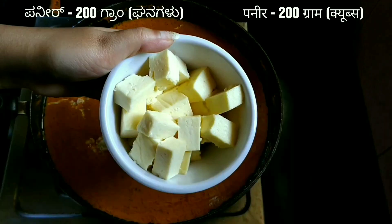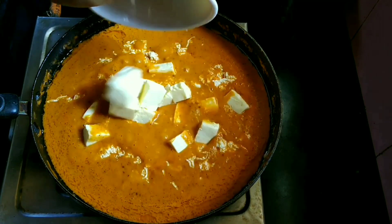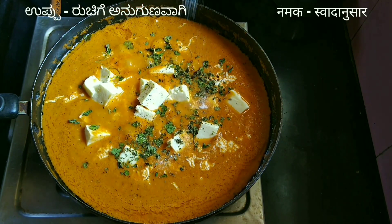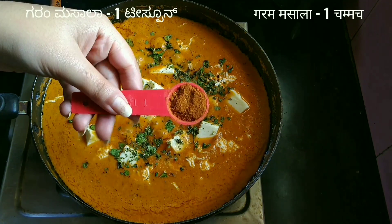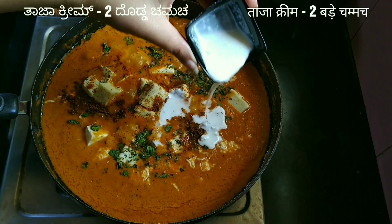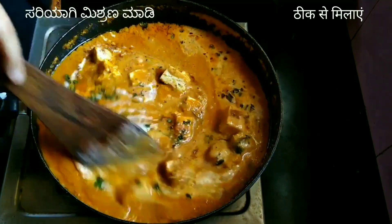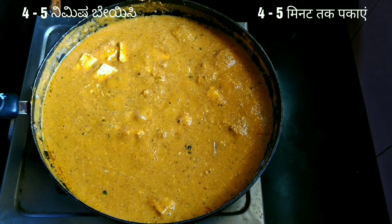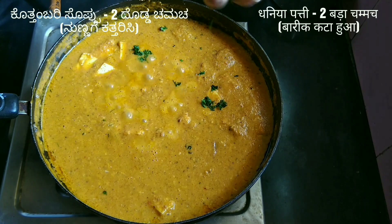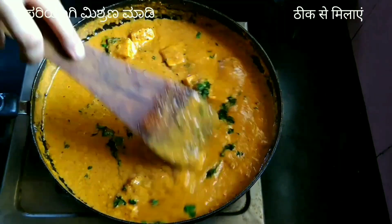Now add one fourth cup of fresh grated paneer, 200 grams of cubed fresh paneer (recipe link in the description), one tablespoon of kasuri methi, salt as per taste, one teaspoon of garam masala, and two tablespoons of fresh cream. Combine all the ingredients and cook for about four to five minutes. Lastly, add two tablespoons of freshly chopped coriander leaves, mix again, and Paneer Lababdar is ready to serve.